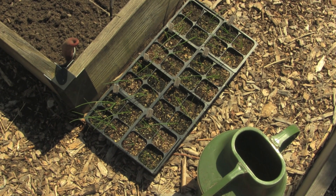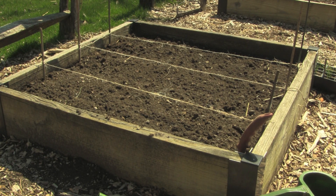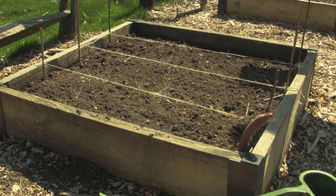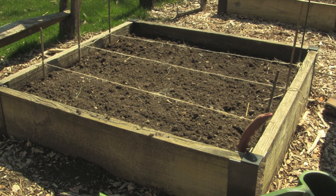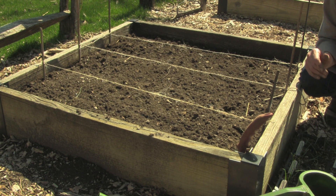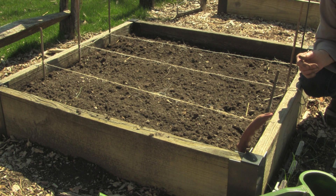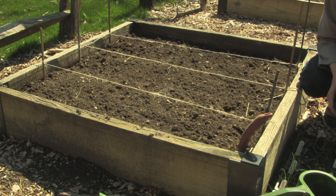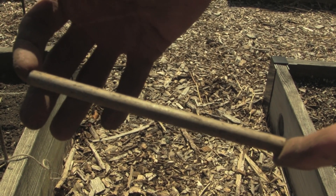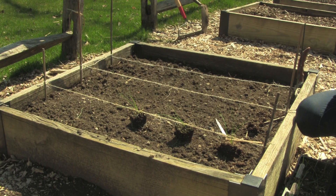Let's plant some onions now. This is another root crop so it's important to make sure the soil is well tilled before planting. I have laid out the bed with three rows and I'm going to space out the seedlings four to five inches apart to give the onions lots of room to develop. An easy way to space a crop evenly is to cut a stick to the size needed and use that for spacing.